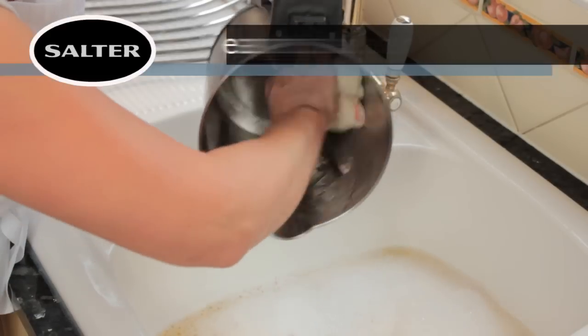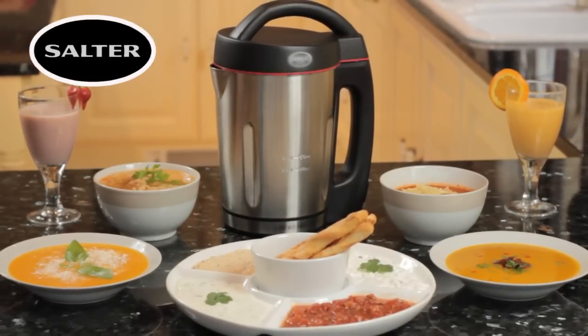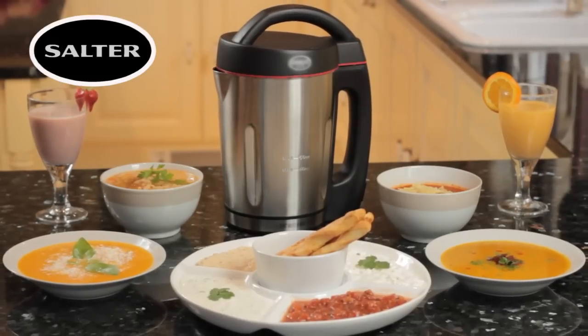And it's so easy to clean too. Get yourself souped up with the Salter Soup Maker — it's as easy as 1, 2, 3.